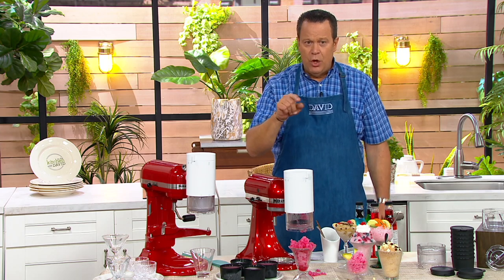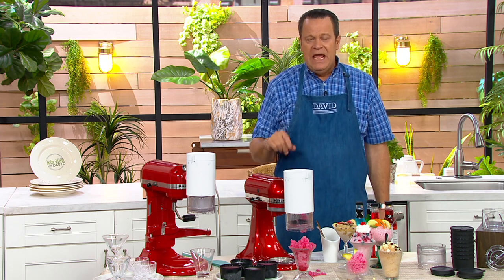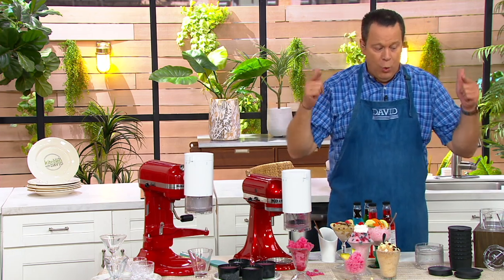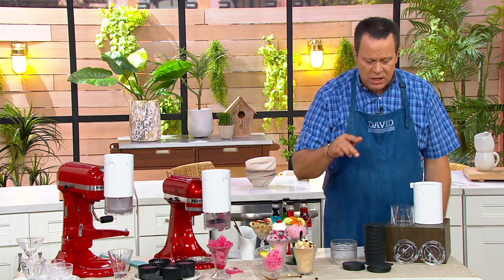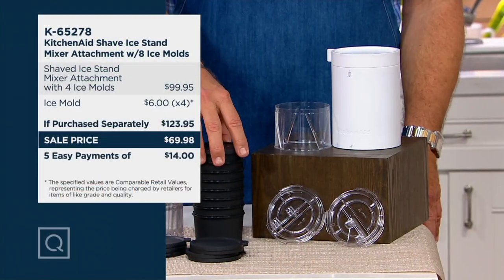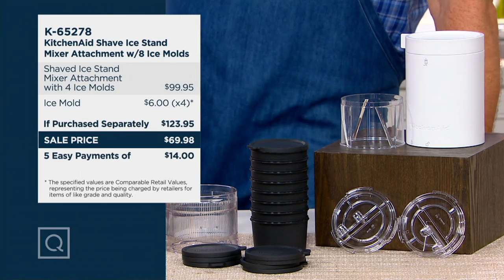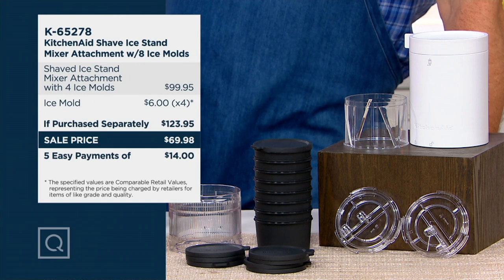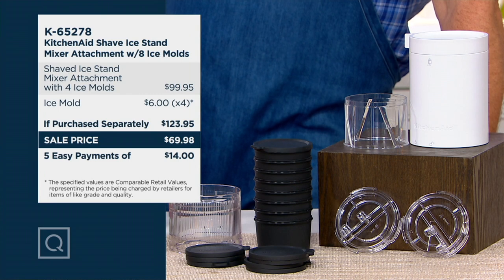It's important to know that no matter how old your KitchenAid stand mixer is, this attachment will work with it. Any KitchenAid stand mixer you own, as long as it has the power hub — and they all do — will work with this machine. Now, why is buying this on QVC important? Not only are we going to give you two of the blades, the fine and the coarse blade, but we're going to give you eight molds. Why is eight molds important? Because when you buy this at retail, you get four molds. We're giving you an extra four for a total of eight. And we're doing it at a price that is extraordinary.